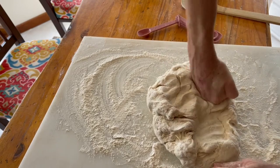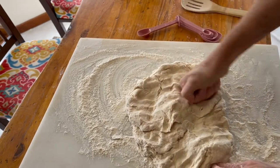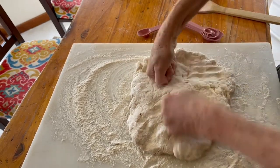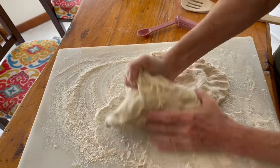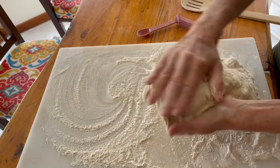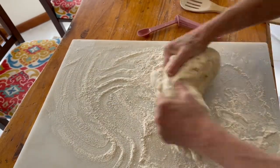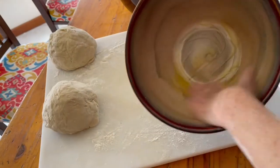The process of kneading it is not hard — it's actually pretty easy. I'm no muscle-bound woman. I just pound it and mix it around.